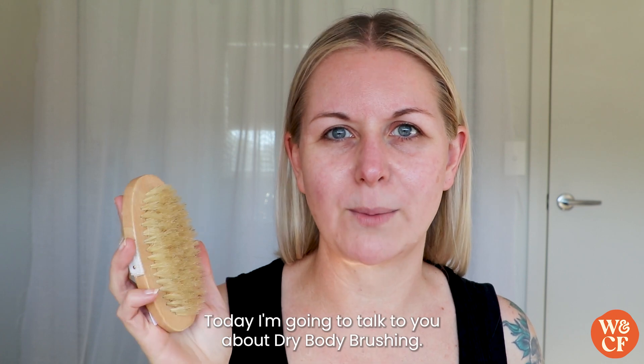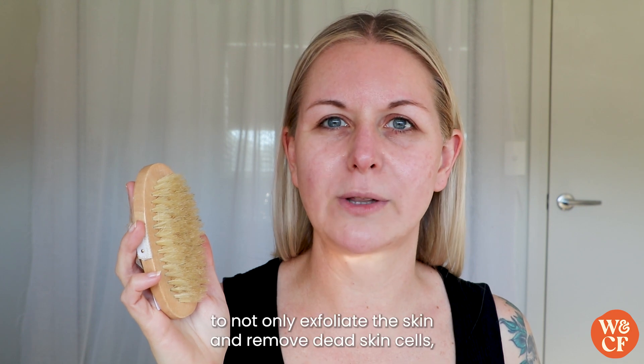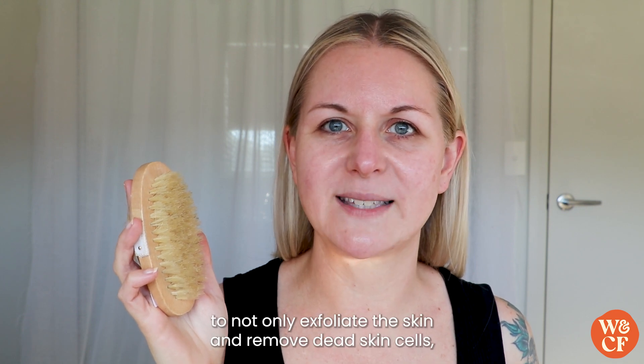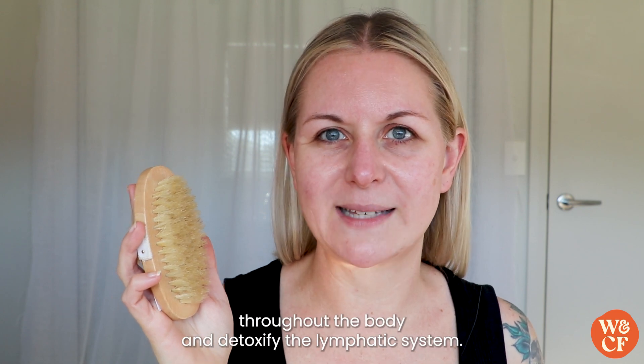Today I'm going to talk to you about dry body brushing. Dry body brushing is a really effective tool to not only exfoliate the skin and remove dead skin cells, but to increase circulation throughout the body and detoxify the lymphatic system.